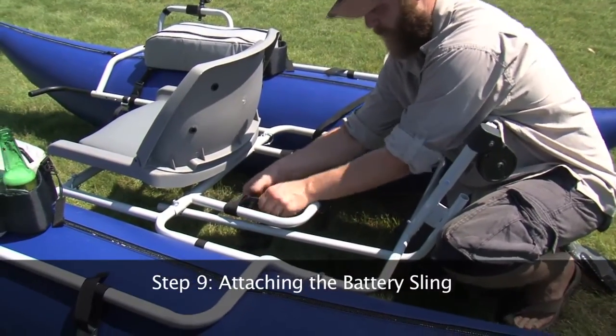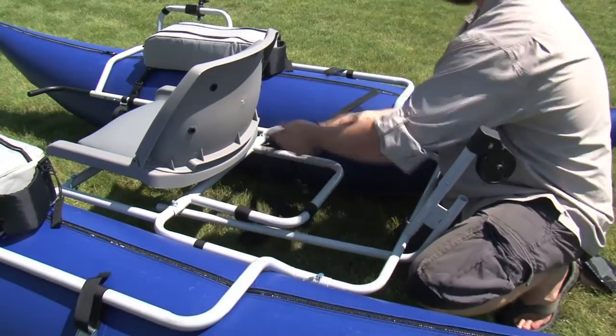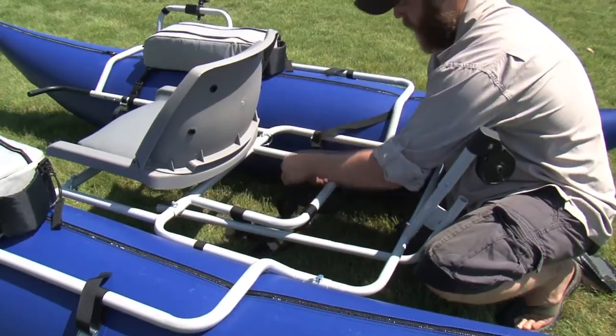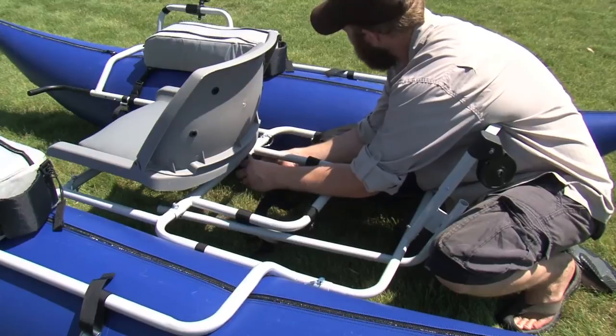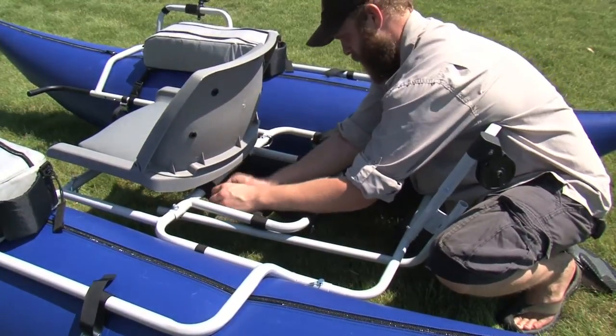Step 9: Attaching the battery sling. To attach the battery sling, lay out the netting as shown. Make sure that there are two straps toward the front and rear and one strap on the left and right. This netting will receive the plastic aftermarket battery box if you are using an electric trolling motor.